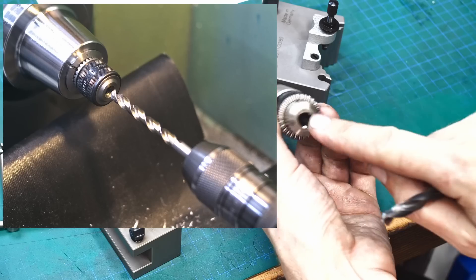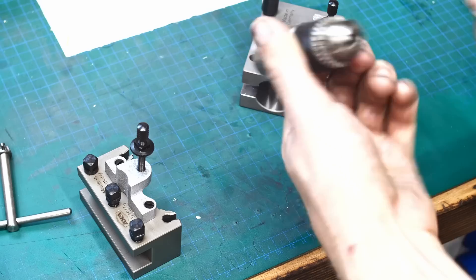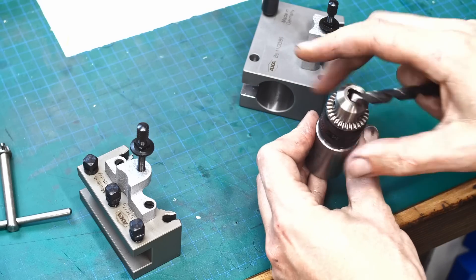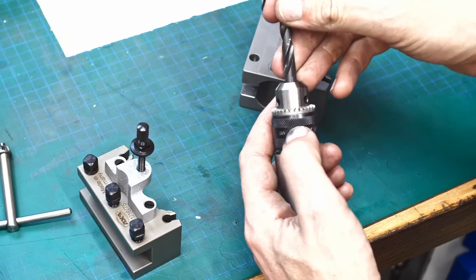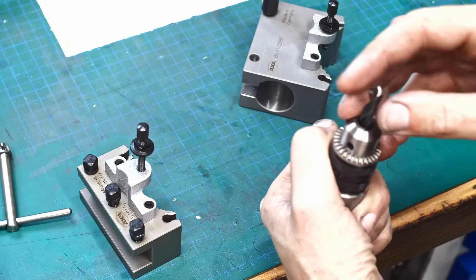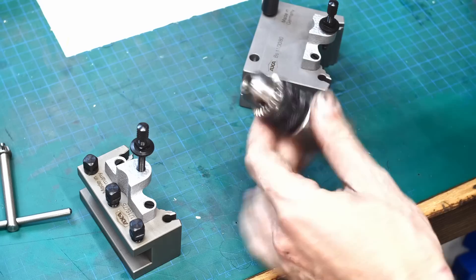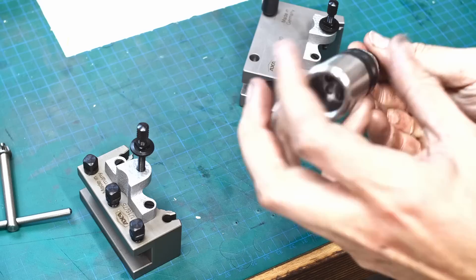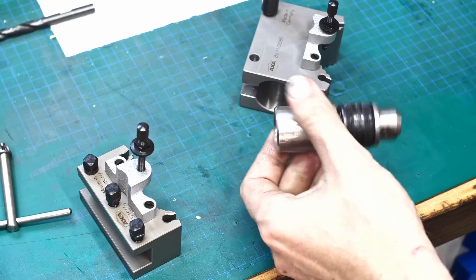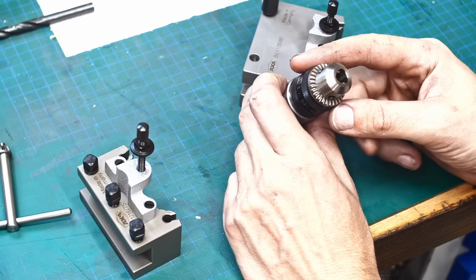I also wanted a through hole, because on an 8mm drill for example the shank is extremely long and it would stop partway into the holder. So I drilled through the chuck, and the shank is hollow as well — I'll show you how I managed that. That way I can choke up on a drill extremely short. The through-hole option is very nice when you have tooling with very long shanks that you don't want to cut down.